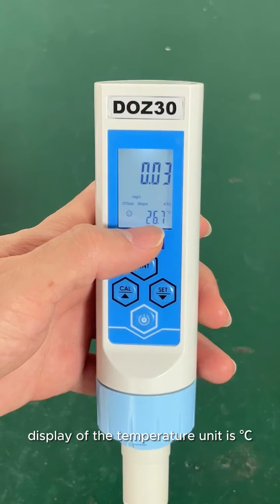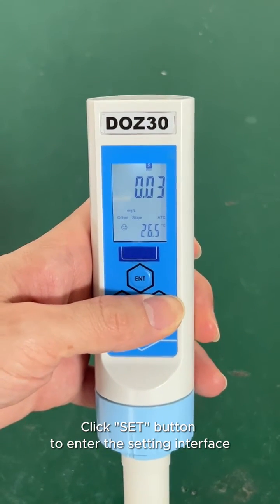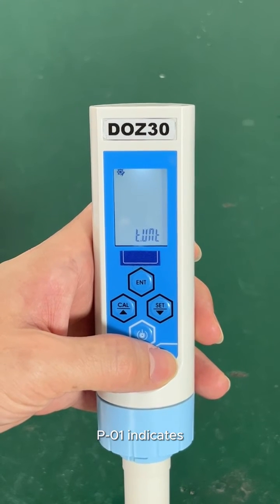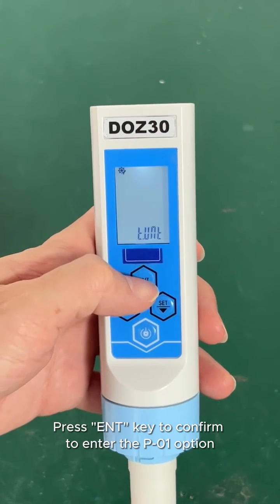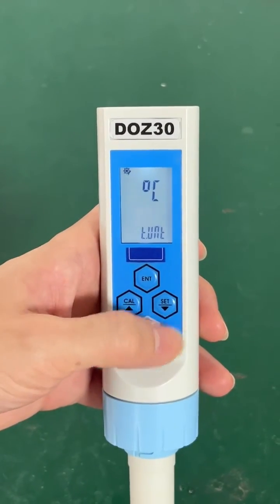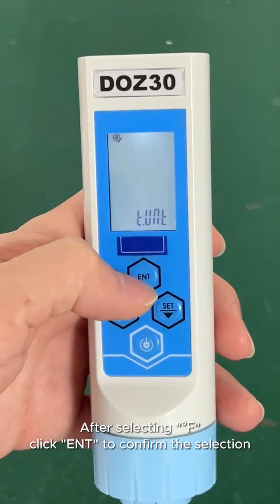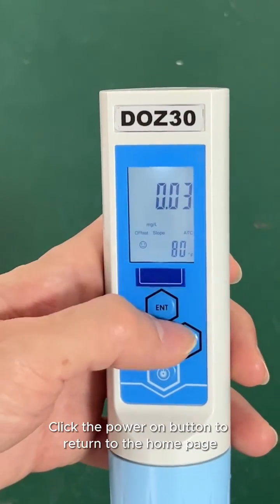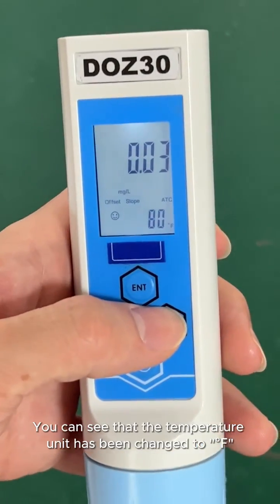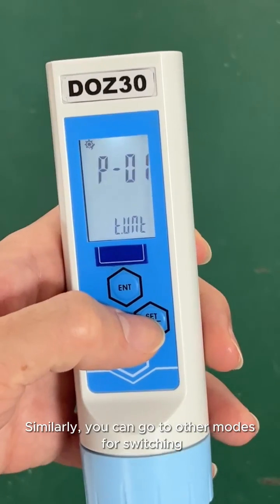In the lower right corner of the display, the temperature unit shows degrees Celsius. Click that button to enter the settings interface. P01 indicates the selection of temperature unit — press the confirm key to enter the P01 option. Press SET to select degrees Fahrenheit, then click confirm to save the selection. Press the power button to return to the home page; the temperature unit has now been changed to degrees Fahrenheit. Similarly, you can go to other modes for switching.